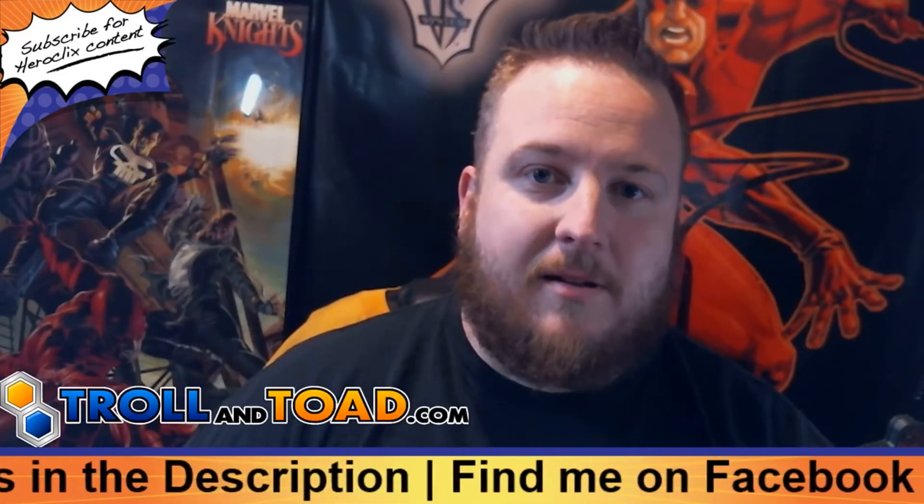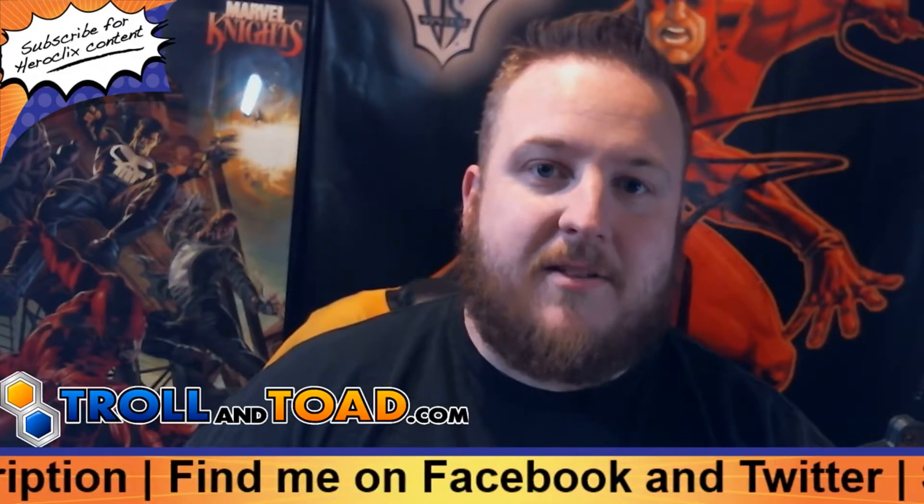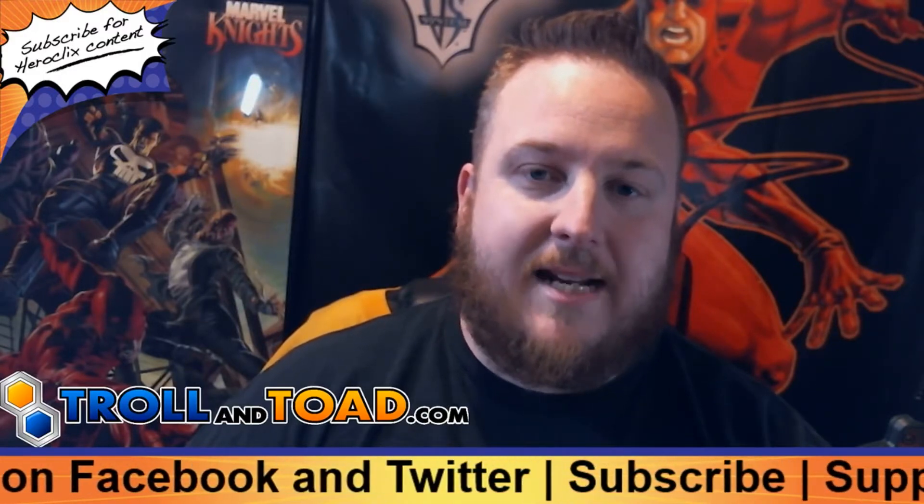Mr. Clicks Flicks is also brought to you by TrollandToad.com, one of the largest online gaming retailers. Please visit TrollandToad.com and use the promo code MRCLICKSFLICKS for 5% off your HeroClicks purchase today.